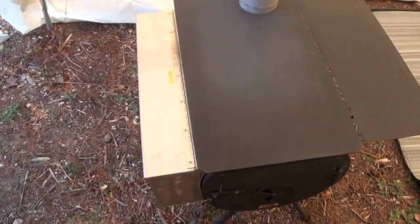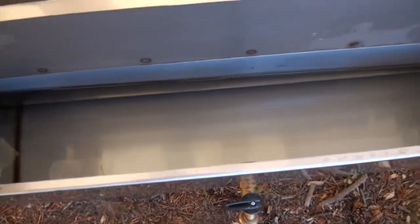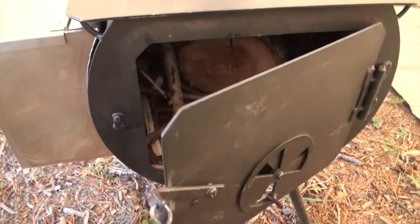Got my cylinder stove, and this is a hot water attachment. Open that up — I got her filled up with some water. During the day it's about 20 degrees Celsius, but at night it's been down to minus four here.